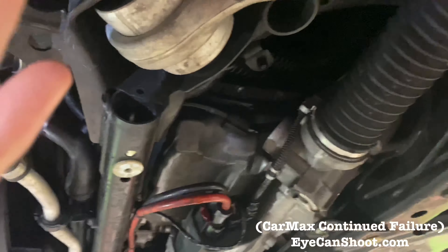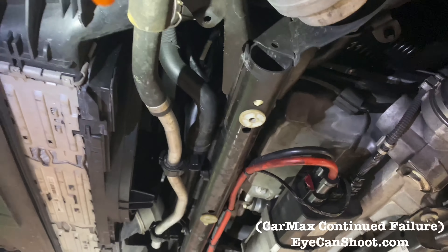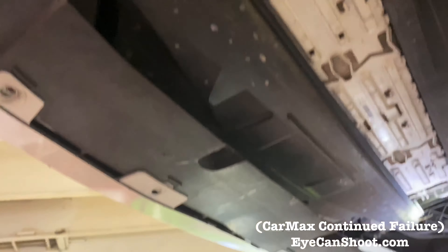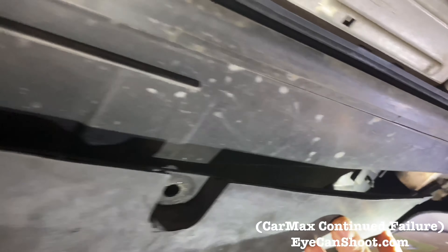This is from the ambient temp sensor. We always protect the plug-in so that way no water or contaminants get in with the plugs and mess with the electrical system. Also, you can see over here — was this like this when it came in? Yes, sir. You can see that this is snapped in half here.